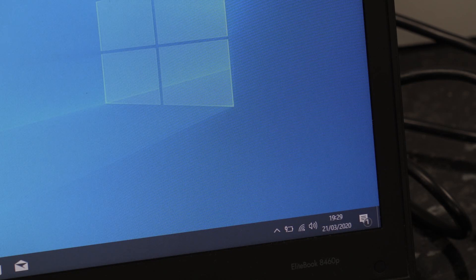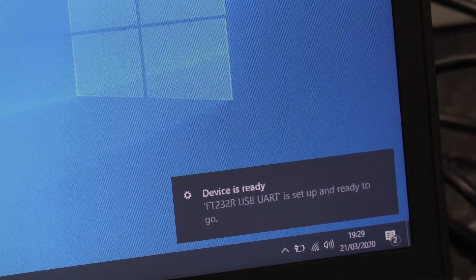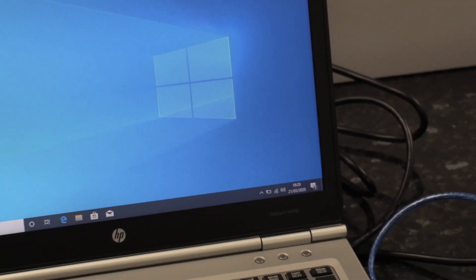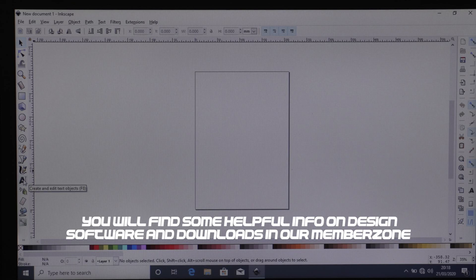This just takes a few moments and then you'll see another message pop up — there it is: 'Device is ready.' Our cutter is now configured to that port. It will only work on the port we've plugged it into, so if you plug it into a different one and wonder why it's not working, it's because the settings are set to that specific port.